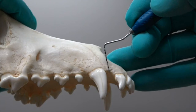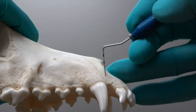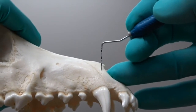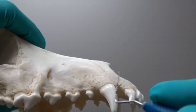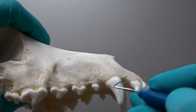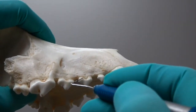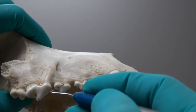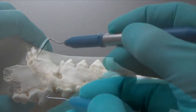For the maxillary canine tooth, we start in the diastema between the canine and the incisor, carry that up and parallel to the tooth to about half the length of the root. Then for our envelope incision, start right back where you started the incision for the vertical release, and go all the way back to the distal aspect of that third premolar. That's the same approach for the mandibular canine as well.